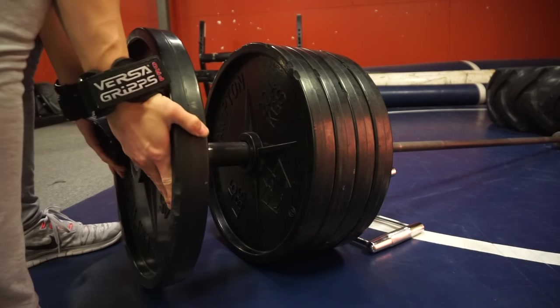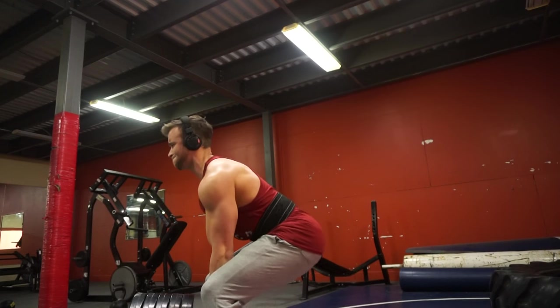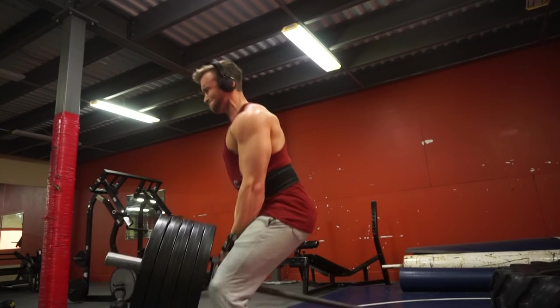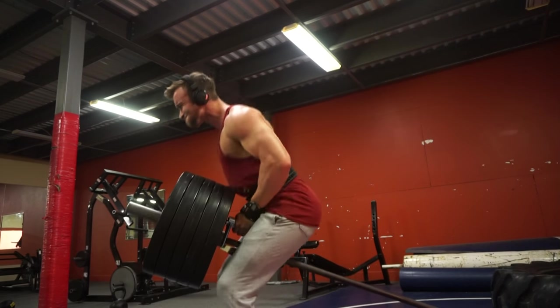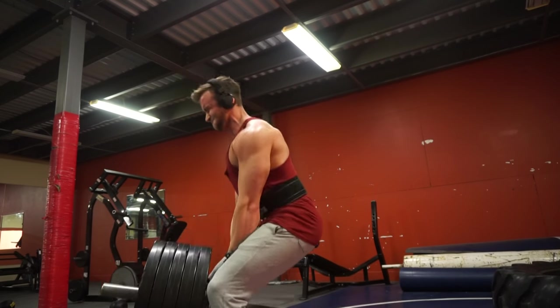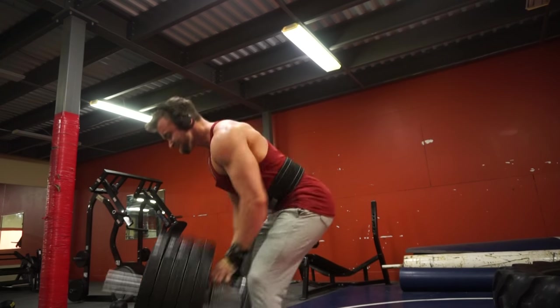I usually start with around three plates, going twelve to fifteen reps — still kind of warming up. Once I get to four plates that's when I really start working, aiming for twelve reps for two sets. Then I'll go up to five plates for two sets, aiming anywhere from eight to twelve reps, really trying to push myself with very heavy weight.